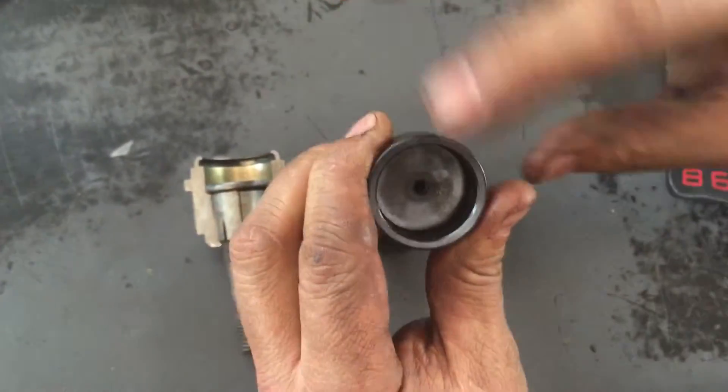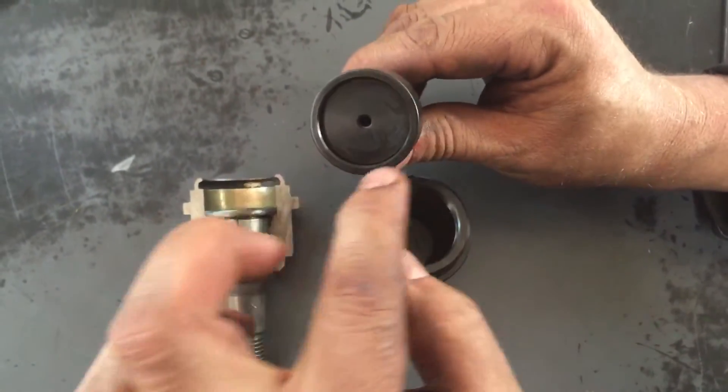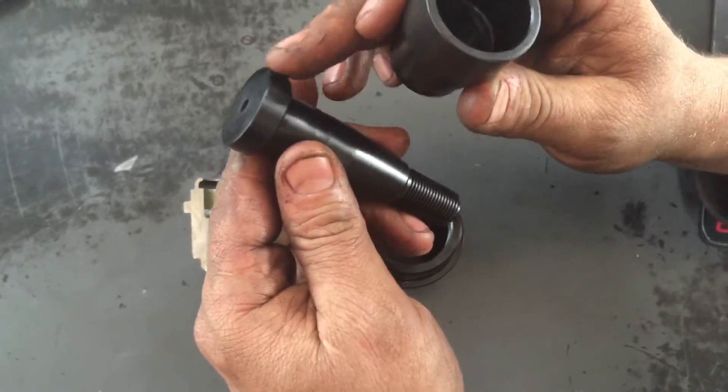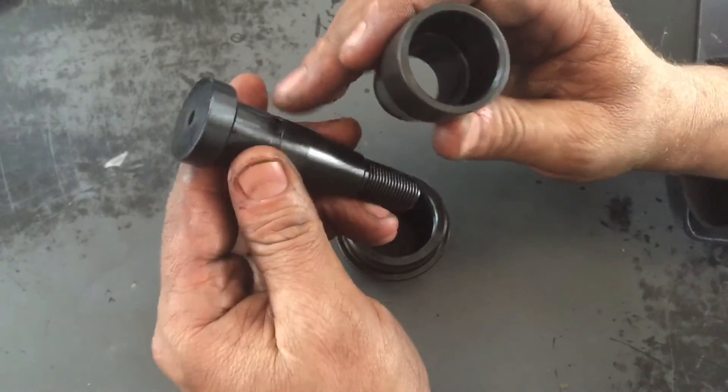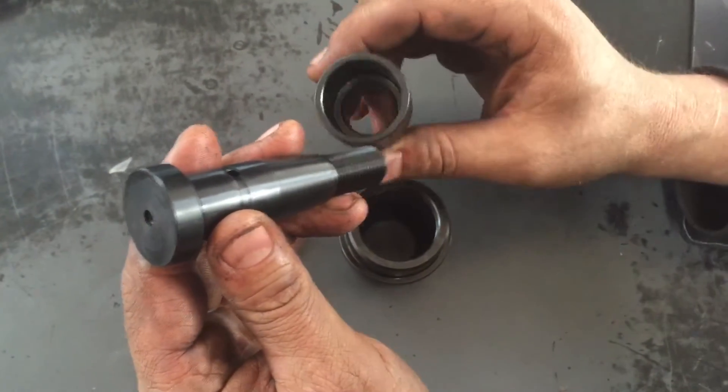You can hear it click and you can kind of see the movement back and forth. When you put grease in here it actually all locks up. If you don't have that play, then the grease doesn't make it around this lip here — it doesn't pass past here and grease this area. If that happens then this dries out, it galls, and it'll cause stiff steering.